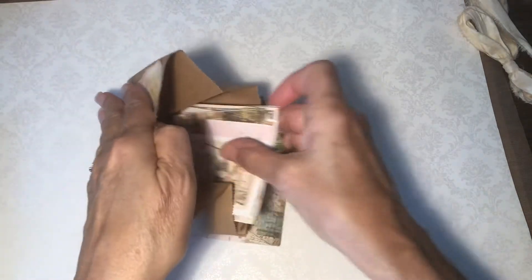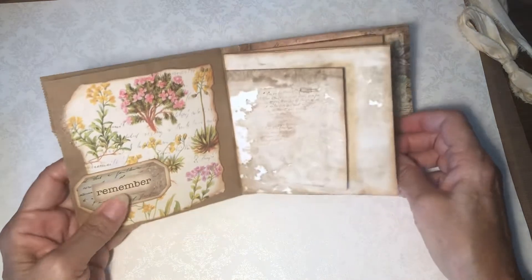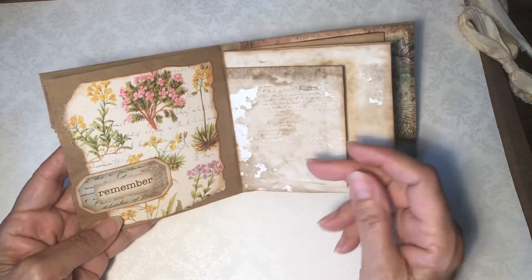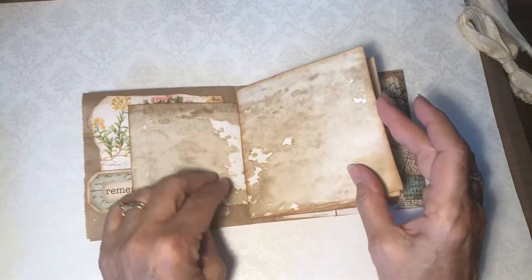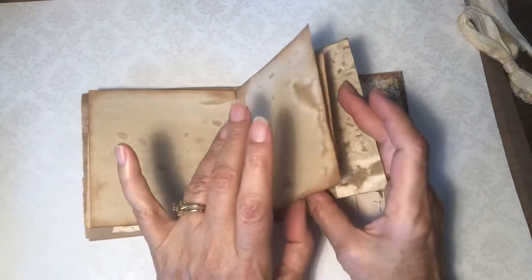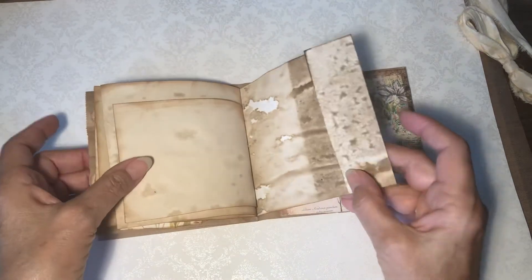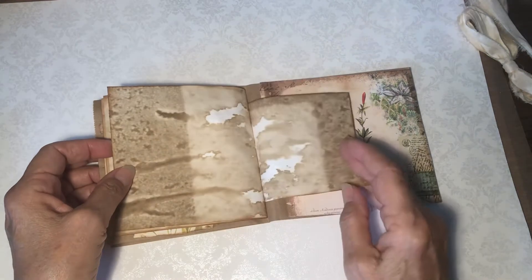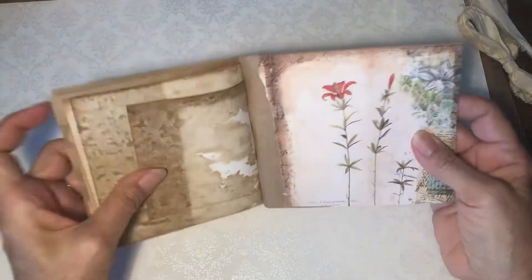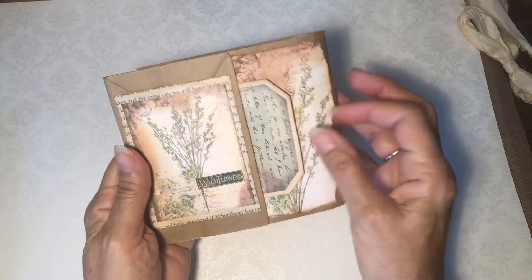So let's tuck these back in here, and then you open this up. There's some layering over here, and then you've got a little notepad, coffee-dyed paper, and a little flip-out — or if you want, you can put some glue and make it a little pocket tuck spot like that. There's the back, and you've got a pocket and a little journal card there.